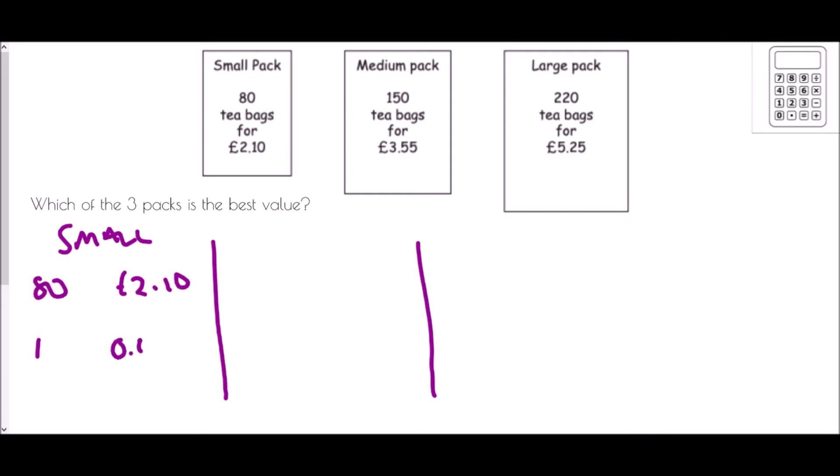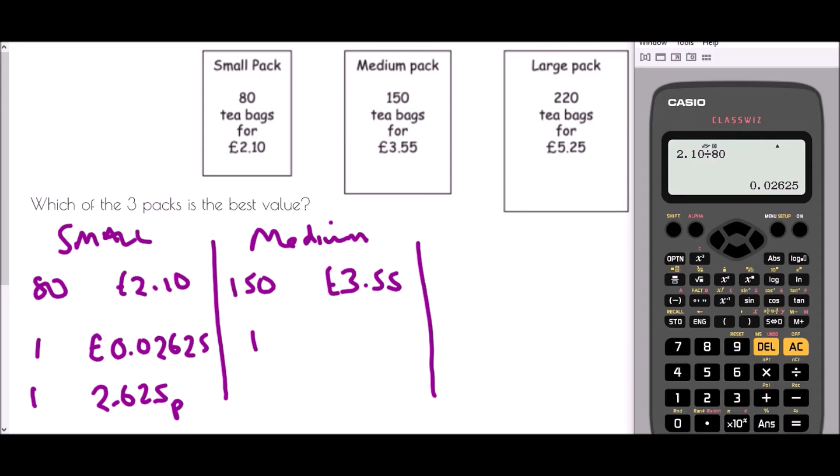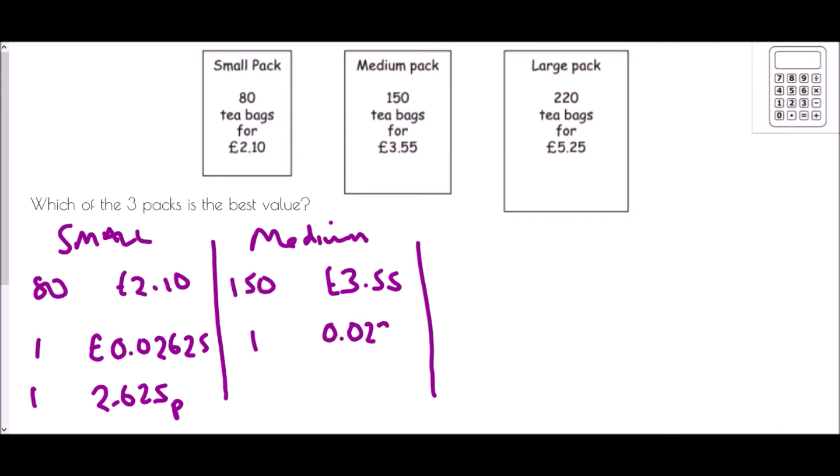£2.10 divided by 80 gives 0.02625 — so one tea bag costs approximately 2.625 pence. For the medium pack, 150 bags cost £3.55, so we divide £3.55 by 150, which gives 0.0236 — that is 2.36 pence per bag.